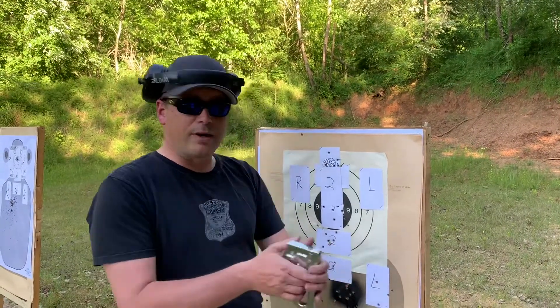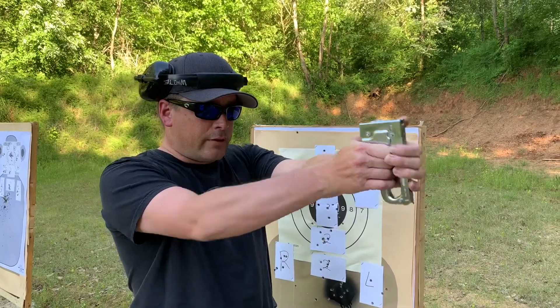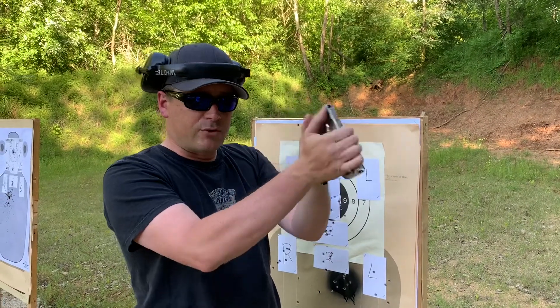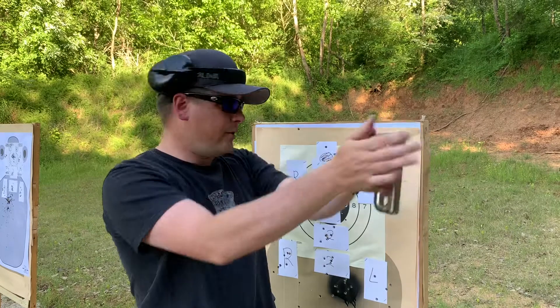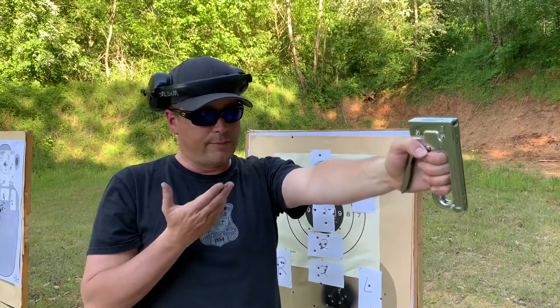You're going to draw, or start at the ready — your preference. You're going to draw and fire one, transition over to your support hand at your primary, re-establish your grip, and fire another one. This is going to go into the two.